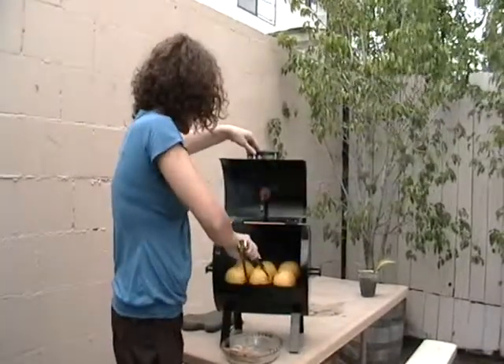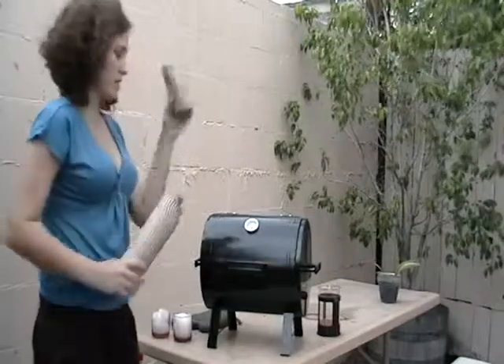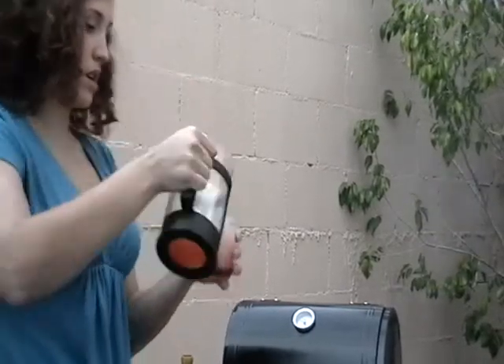Checking on our grapefruit for our cocktail — looking good, nice and gold. So we've got some lovely mezcal right here, our fresh grapefruit from our grilled ruby reds. We got the spicy, we got the sweet, we got the boozy — all going on.